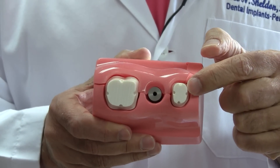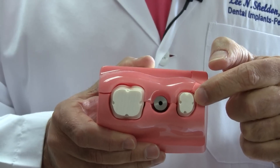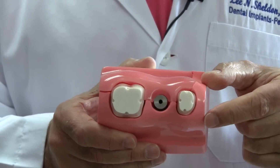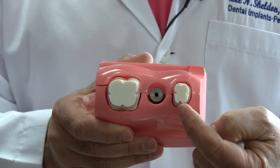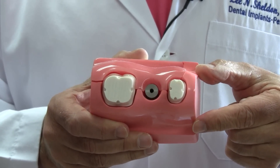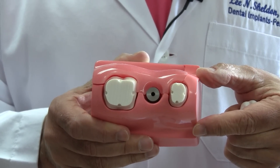If we were to extract this tooth, we'd have an oval shaped socket — but we're putting a round implant into that oval shaped socket. That means there's going to be a little bit of a space on this side and a little bit of a space on this side between the implant and the socket. All sorts of things could get in there, so we want to make sure the bone grows against the implant.